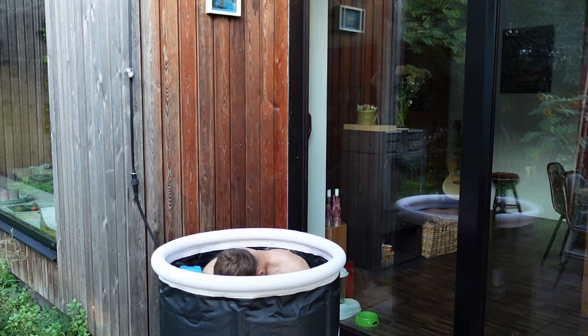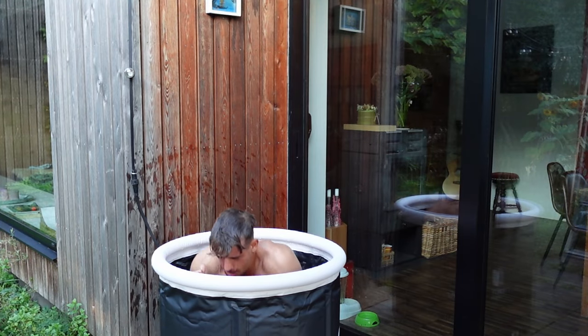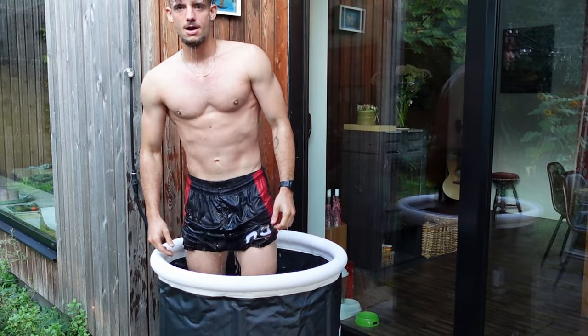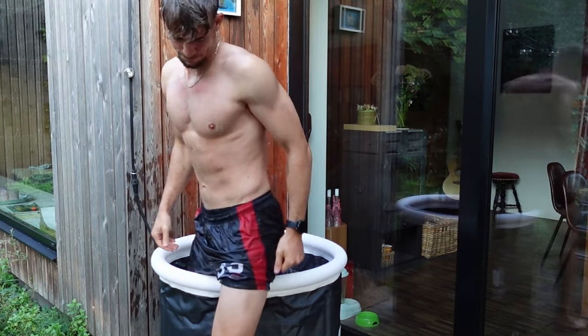I've taken the ice baths for seven days in a row already. The thing I noticed the most was that I don't get as much muscle pain or stiffness as usual after a workout — I'm not as sore, and I feel more recharged for the next workout.